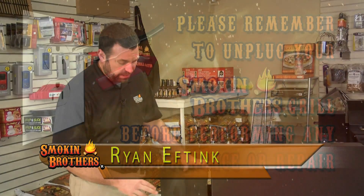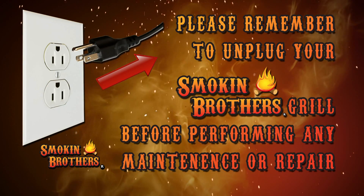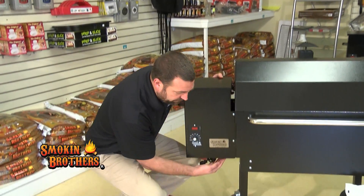We're going to discuss the muffin fan — how to replace a bad muffin fan in your grill. A good thing to point out is to always unplug your grill. You never want to do any maintenance work to your grill without unplugging it from the power first.